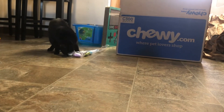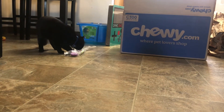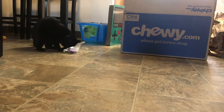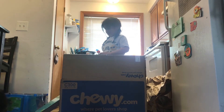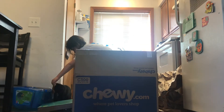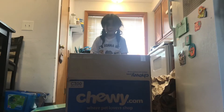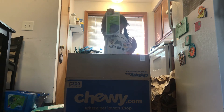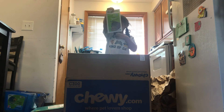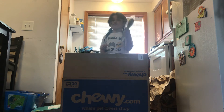Binks, what are you doing buddy? Let's get you one, Binks. Let's see what else we got in there. There's a filter for the litter box and there's a brush for Binks.